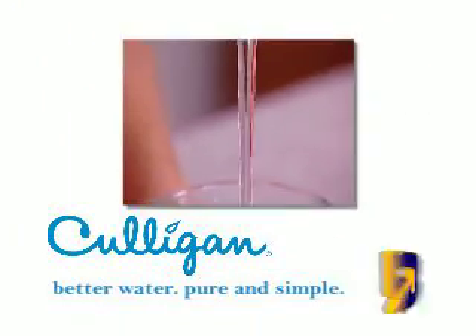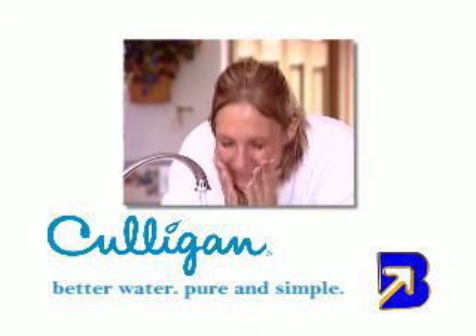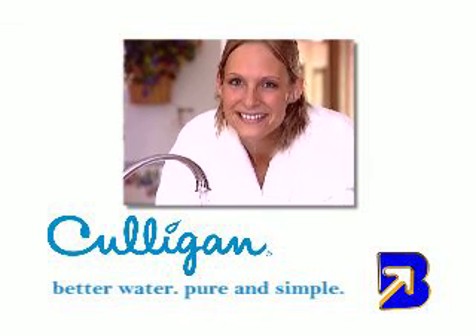Better water, pure and simple. Hey, Culligan Man. Oh wow.